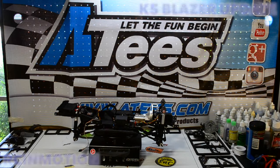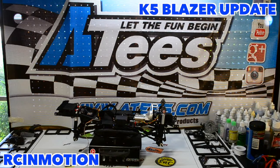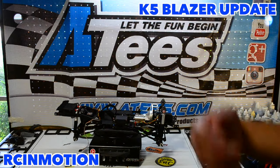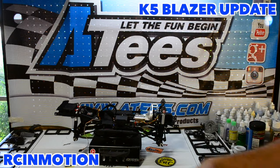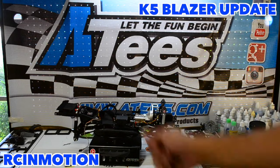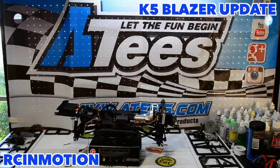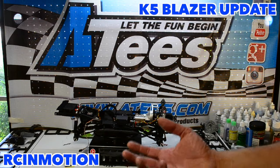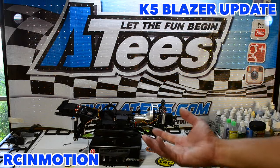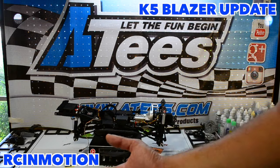Hey, welcome back to another RC in Motion video. As you can see, we have a different rig today. If you haven't been following my Facebook page, go like it and check out the daily updates I post regarding any build I'm doing. We don't have the GSP chassis right now — we hit a stumbling block on the way to this build, so we've scratched it and left it for a future build in May, because I can't do custom work right now. I have a tight deadline, I go to school, I edit — I'm a one-man band.